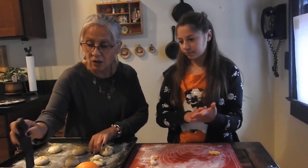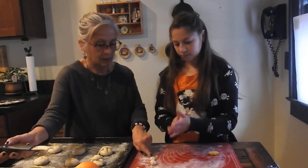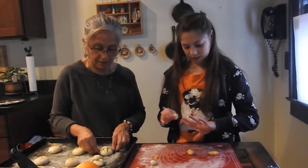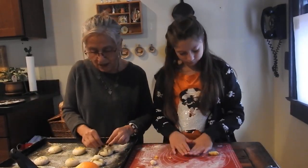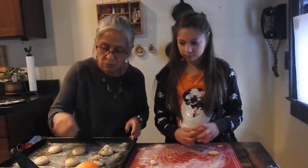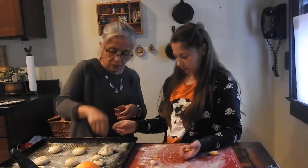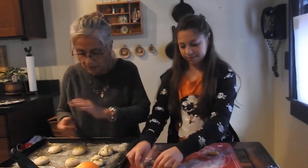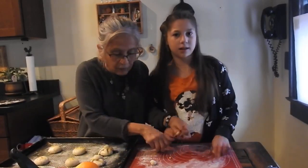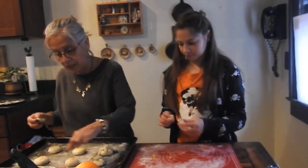Now we've got to put the skull on there. Put the skull — get one of these, put that on the top right here. Good job, Em. And then we're going to sprinkle some anise seeds on there because those are traditional. Put them right there. Good job. So we've got the orange zest getting in there too.